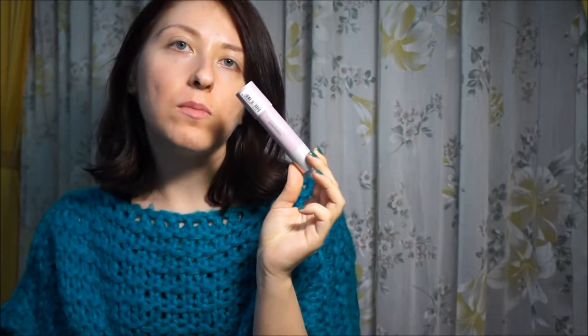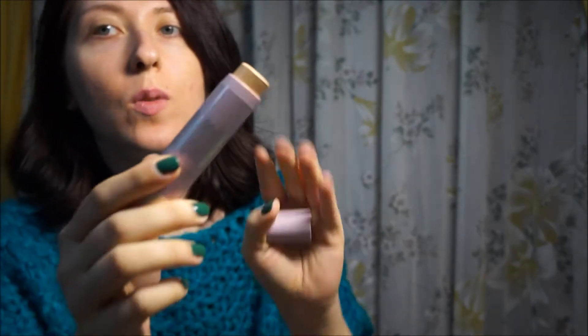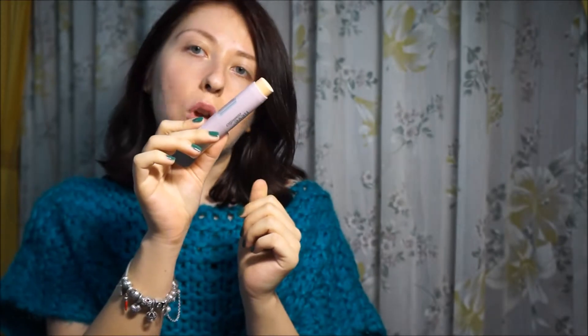Hello everyone and welcome to this new video. Today we will do a makeup using the new foundation of Neve Cosmetics Star System. This foundation is indicated for all types of skin. I chose the light-neutral, which should respond to the needs of my skin tone.